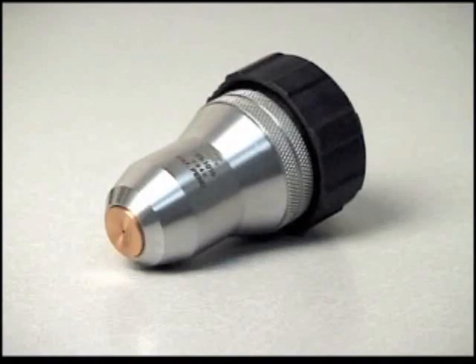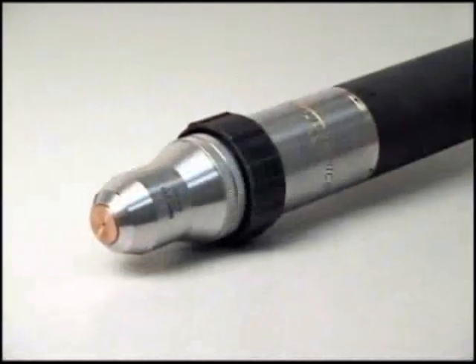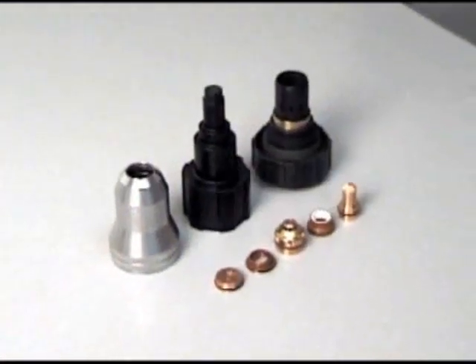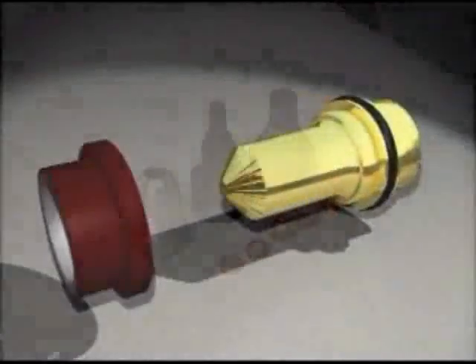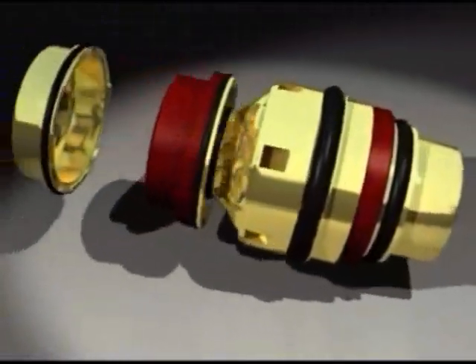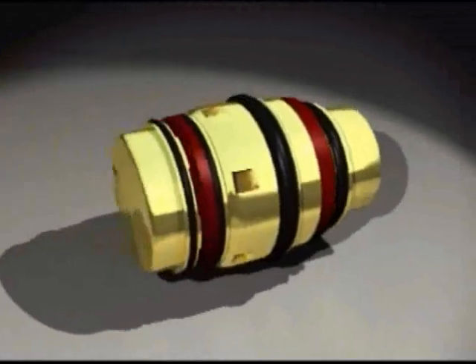Welcome to the Thermodynamics XT300 Series Torch Maintenance Instruction Video. The purpose of this presentation is to clearly illustrate the correct step-by-step procedure for the proper assembly of the XT300 Series consumable torch parts and cartridge.